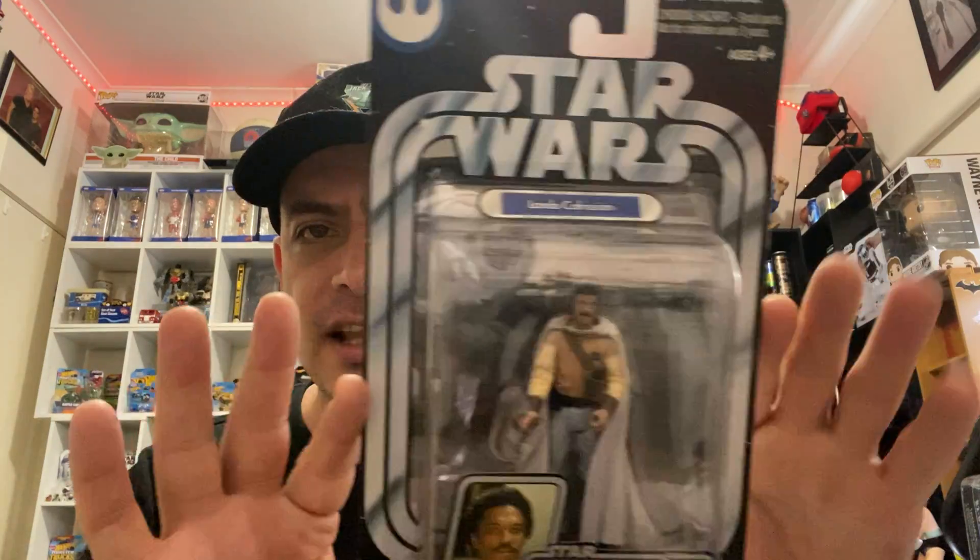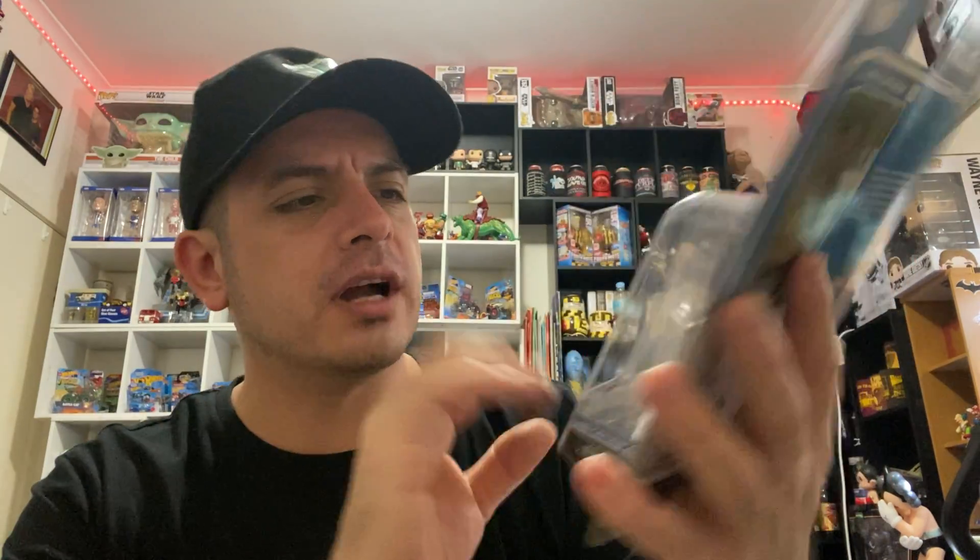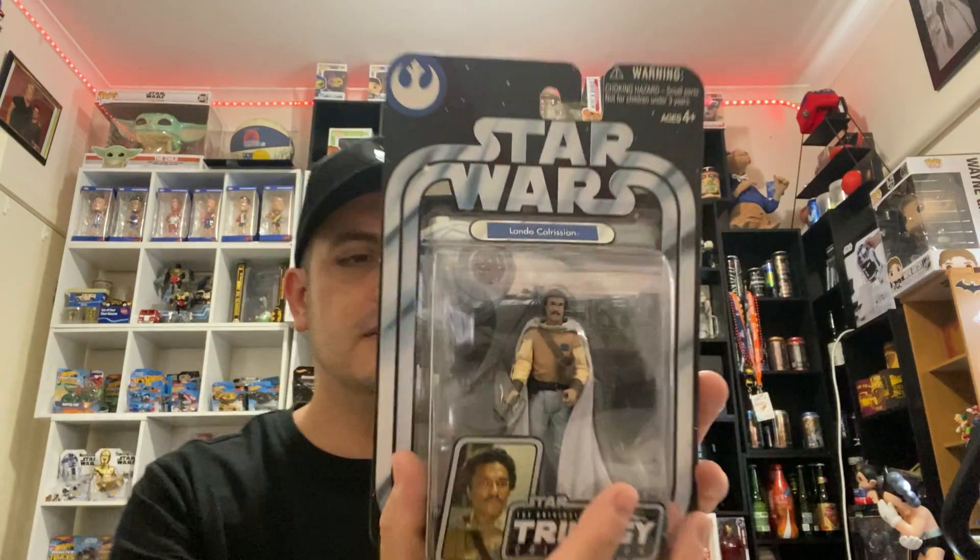Next one on the list is Lando Calrissian right here. I like the way it looks — good colours and a lot of nice detail on this one. Lando Calrissian.